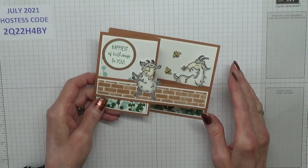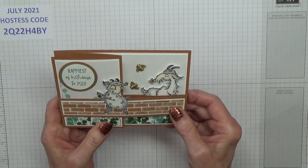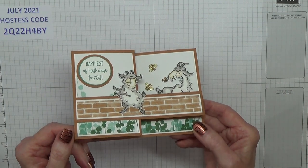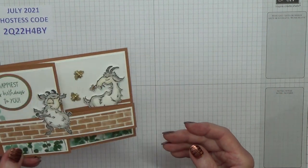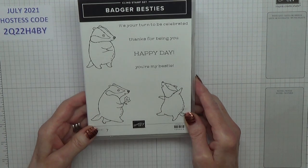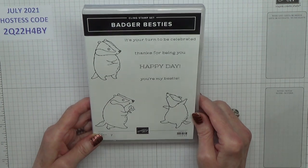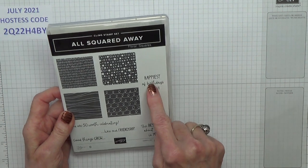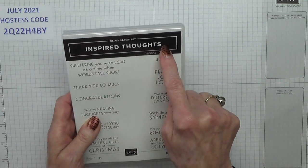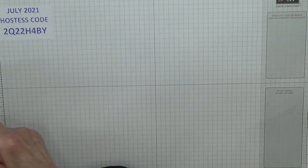I'm not going to use the Way to Goat stamp set because even for me there was a lot of fussy cutting in that one — it was my limit as well. So the stamp sets I'm going to be using are Badger Besties, which are really easy in comparison. For my sentiment I'm using All Squared Away — Happiest of Birthdays to You. And on the inside I'm using Inspired Thoughts: 'it's your time to be remembered, to feel appreciated, and to know you're celebrated,' which I think is a really lovely sentiment.